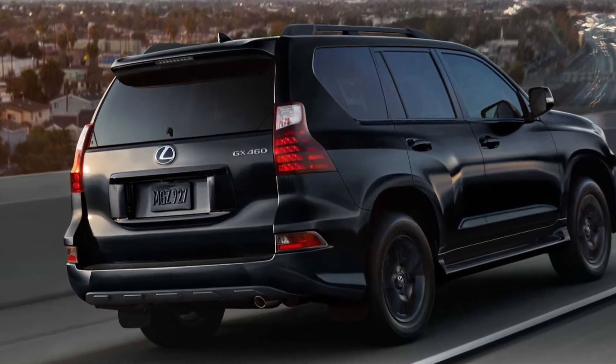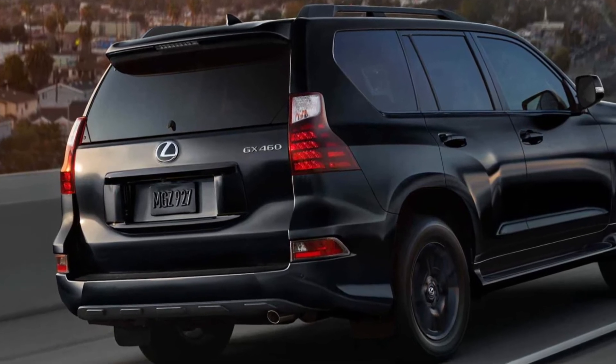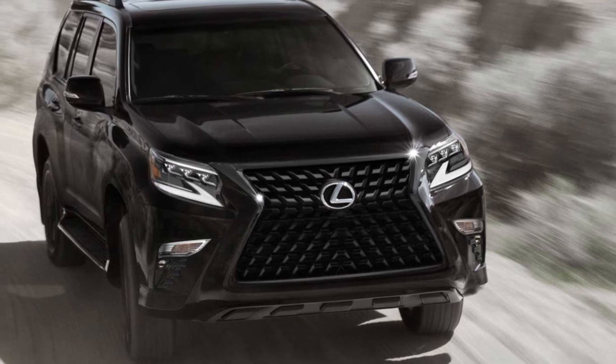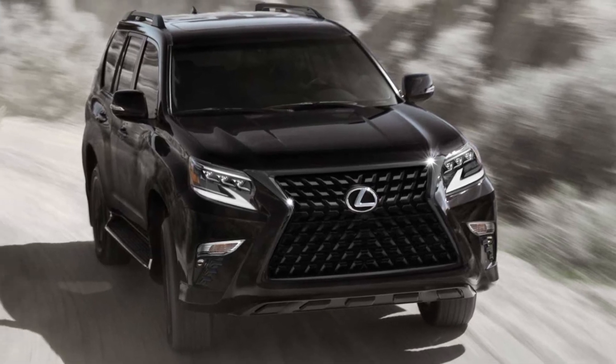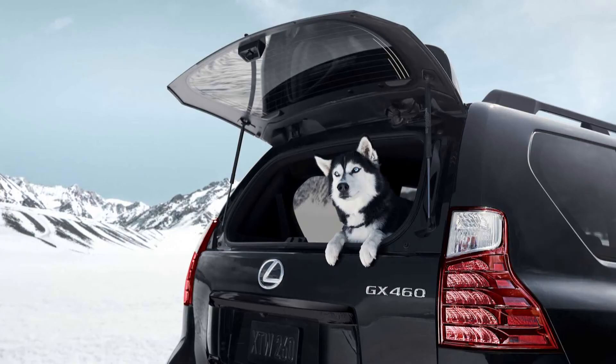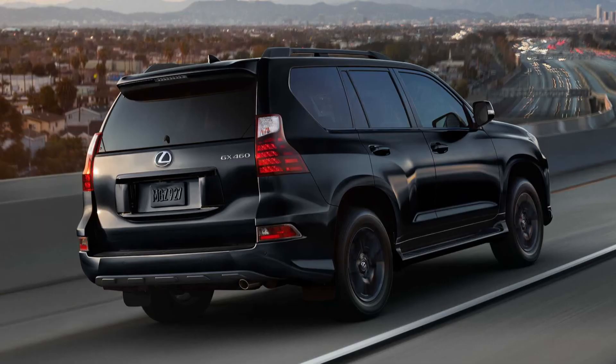This is the all-new Lexus GX Blackline. Lexus announced that the 2022 GX would receive the Blackline Special Edition model — the latest in the company's Blackline series, following earlier announcements of the RX L and RX Blackline offerings.